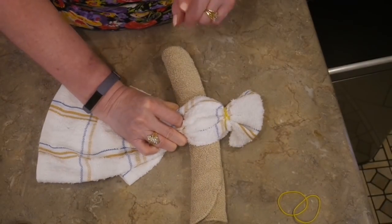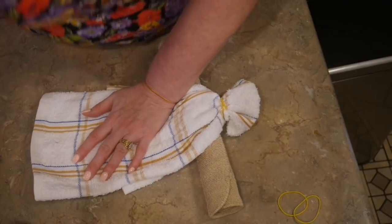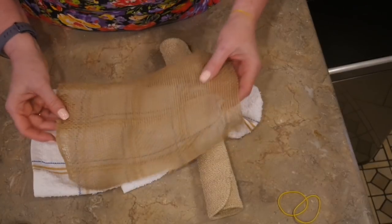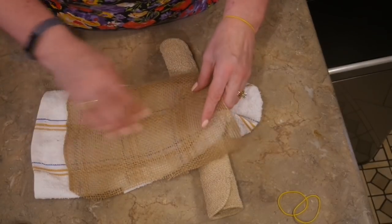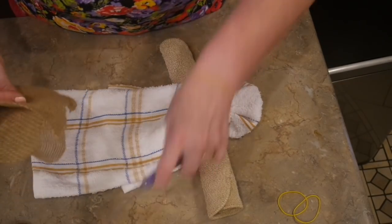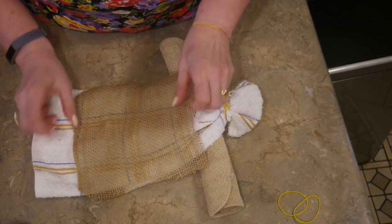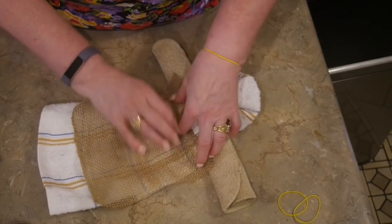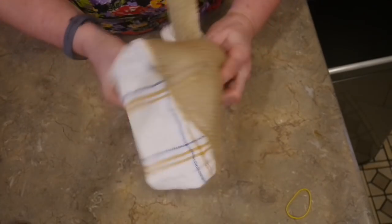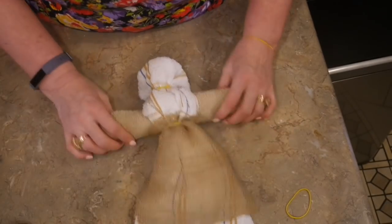Since this is farmhouse themed, I thought about adding a little burlap apron. If you don't have burlap, you can totally skip this step. I just had a small scrap piece and thought I'd try catching it in the rubber band to create a little apron. Wrap the waist rubber band about three times and that creates her waist. At this point she pretty much looks like a doll.